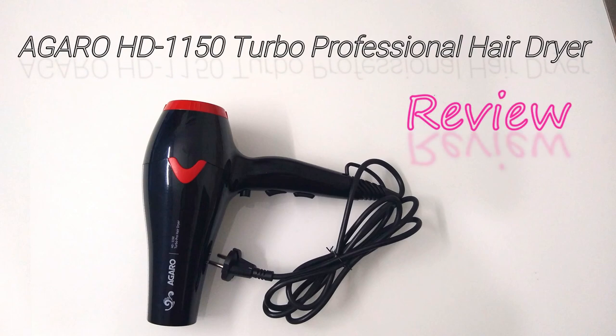Hello friends, welcome back to my channel. In today's video, I am gonna review a hairdryer from a company called Agaro.